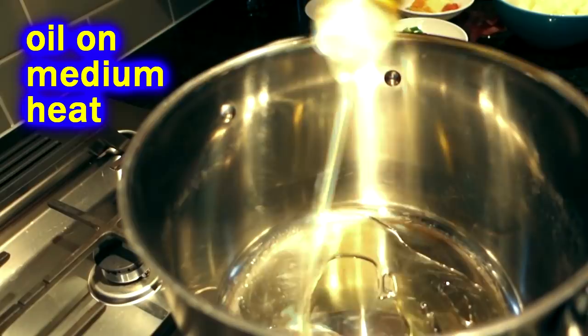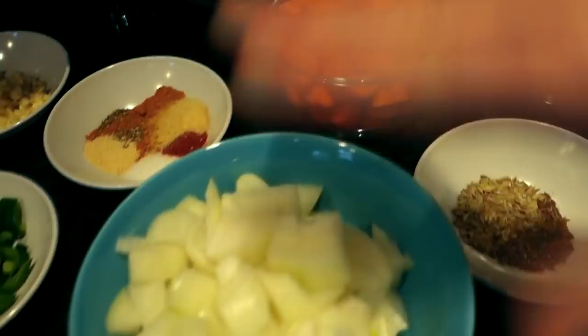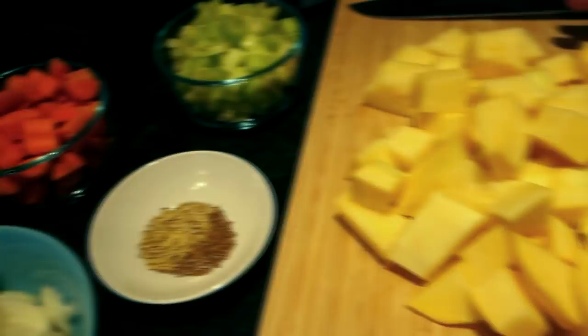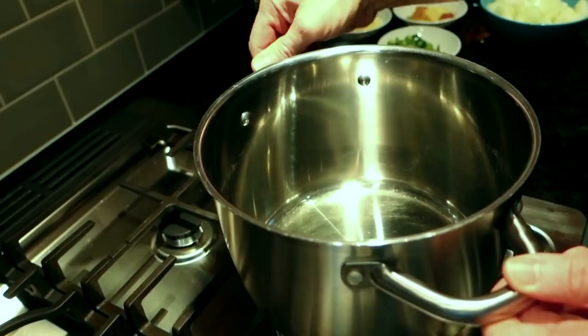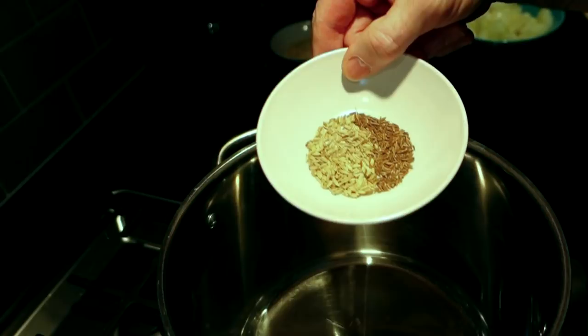We're gonna heat up some oil in a pot. This is gonna be a vegetable soup but we're calling it a rutabaga soup because it's gonna be defined by the rutabaga. You could just put onion and rutabaga and make it almost like a potato leek. It's gonna be kind of a grab bag — you can clean out your fridge and use whatever you like. I got my oil heated up, first thing I'm throwing in are some seeds because seeds add a lot of flavor. I've got some fennel seeds and a little cumin seeds in here.